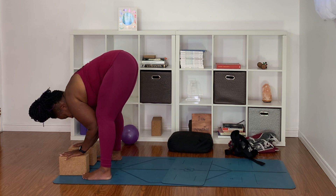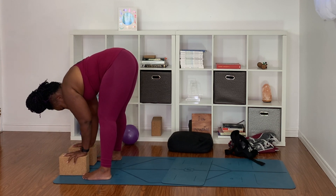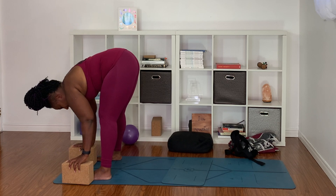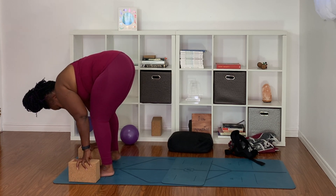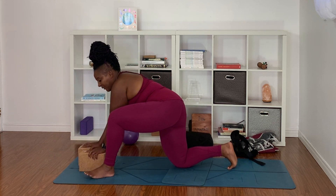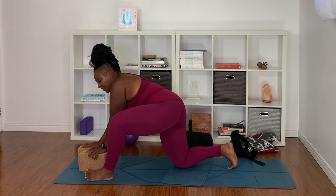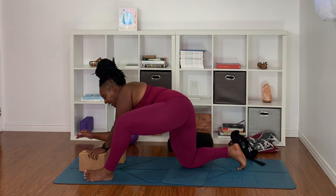Taking a nice deep breath in, allow the crown of the head to come forward a little bit. Straighten out your legs a little bit and heel-toe your feet a little closer together. Step back with your right leg and take your right knee down to the floor. Now heel-toe your left leg to the corner of your mat, come onto the outer edge of the left foot, and keep sliding that right leg back.